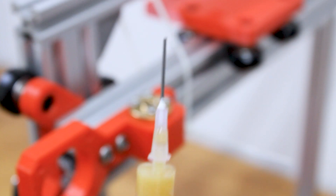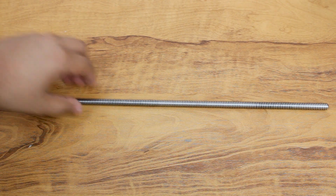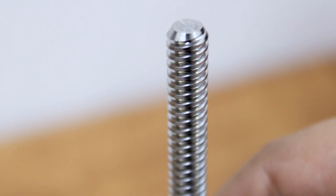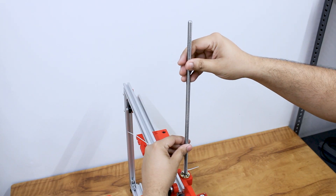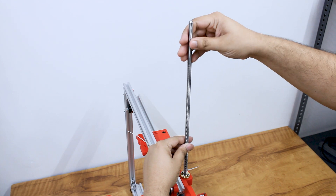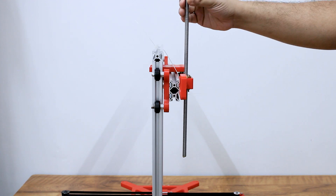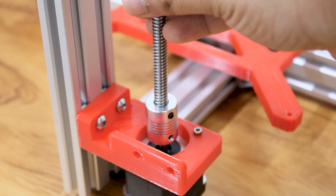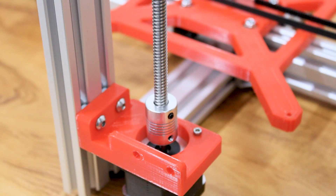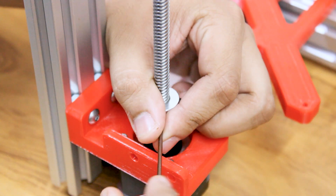Apply a small amount of grease to the brass nut and slide in the lead screw. The lead screw we are using is an Acme trapezoidal lead screw with 8 mm diameter, 2 mm pitch, and 2 starts with 4 mm lead. Insert the lead screw into the shaft coupler and tighten the grub screws.